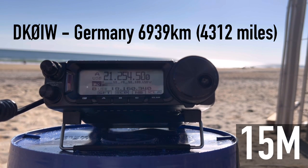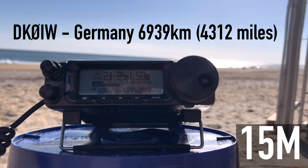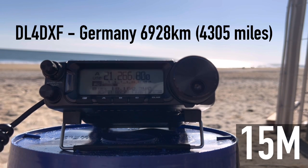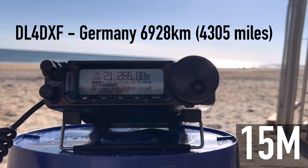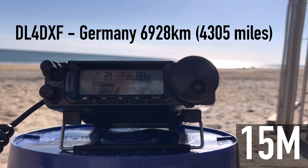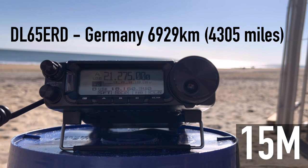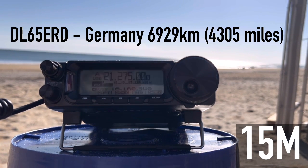Continuing contacts: number four — 5-9 from North Carolina, thank you, have a nice time. Another station checks in — delta kilo zero zero Italy. Number six from North Carolina — 5-9, Charlie 25. Contacts are coming in steadily; it appears to be a German contest creating a pipeline of European stations on 10 meters.